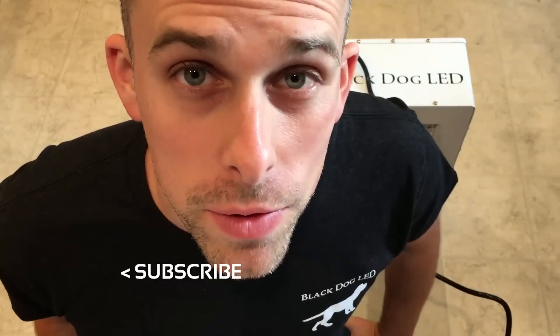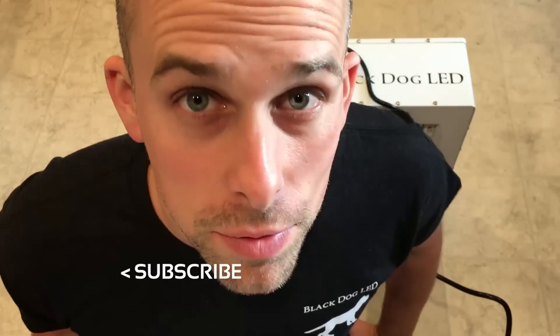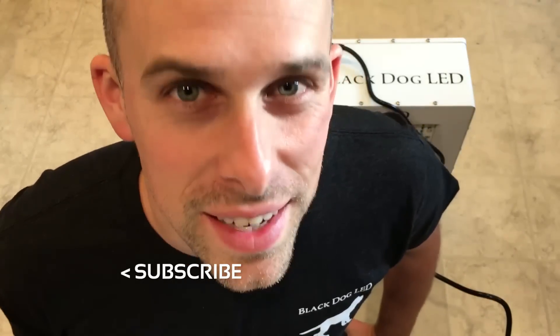I hope you enjoyed this brief review of the Phytomax 2 800. Remember, I'm going to be growing with this light, so make sure you subscribe or follow us on Facebook or Instagram. See you guys soon.